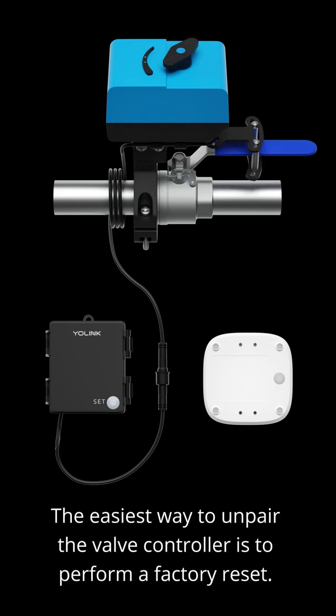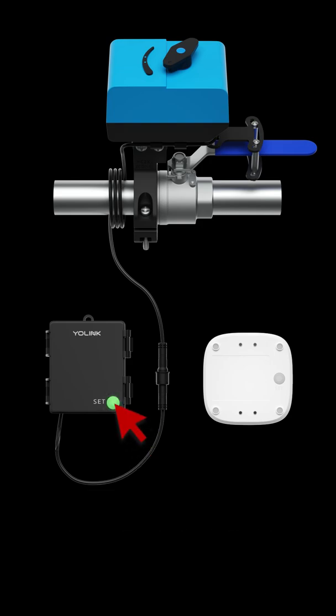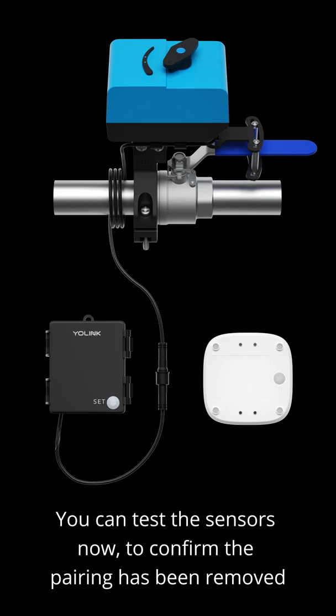The easiest way to unpair the valve controller is to perform a factory reset. Press and hold the set button on the valve controller until the set button blinks red and green alternatively. You can then test the sensors to confirm the pairing has been removed.